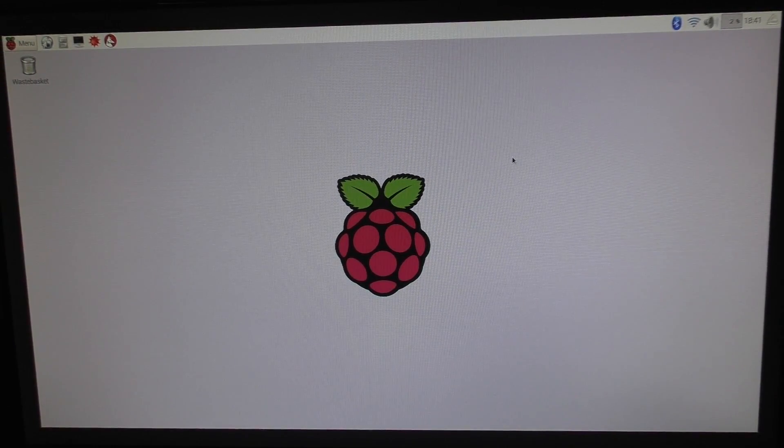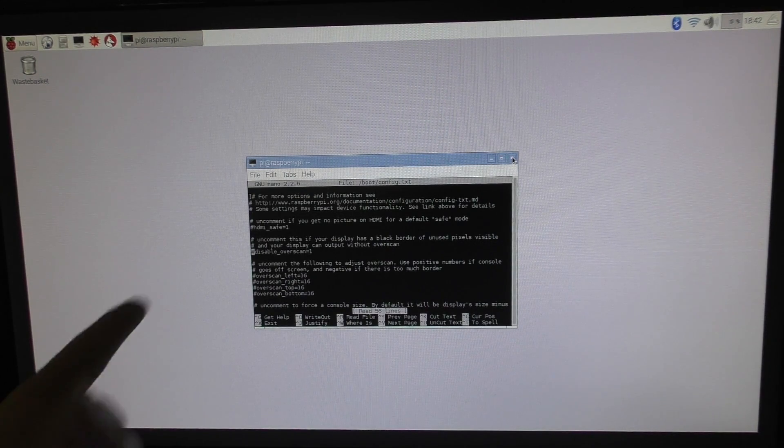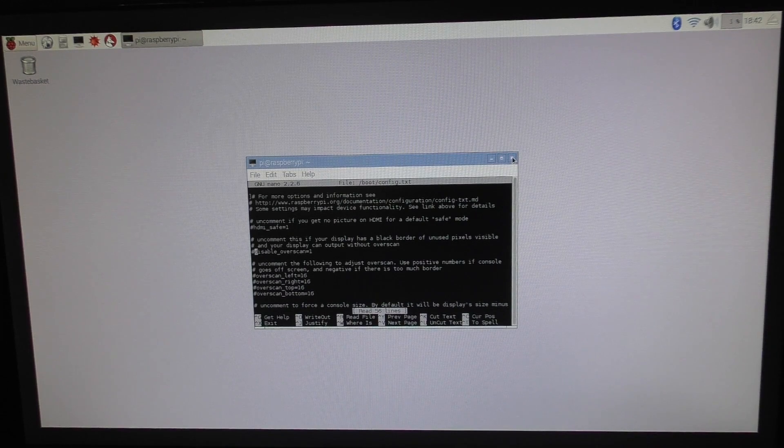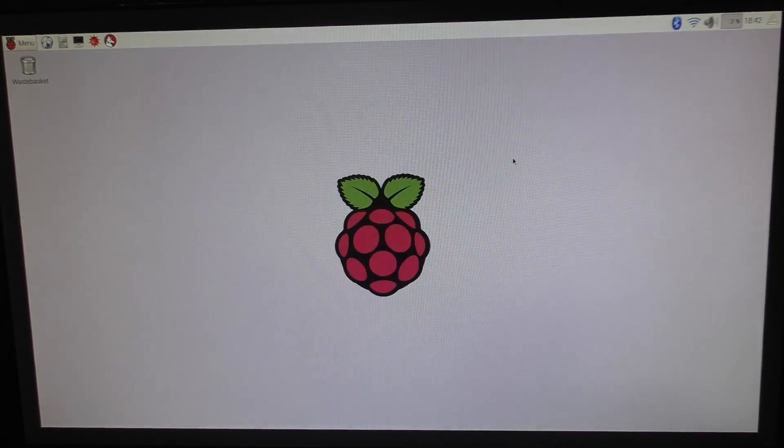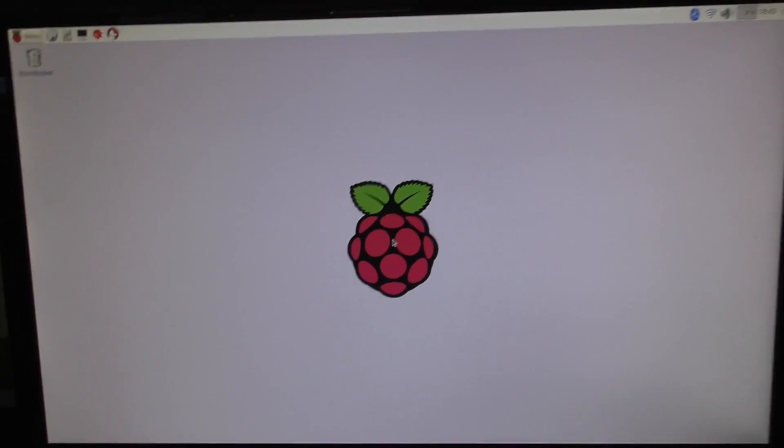It says right in here: 'Your display has a black border of unused pixels visible, and your display can output without overscan.' So we're going to uncomment disable_overscan=1. Hit Control+X, say yes, then hit Enter. Then we will restart. There we go — that's better. Look at that, it fills up the whole screen.